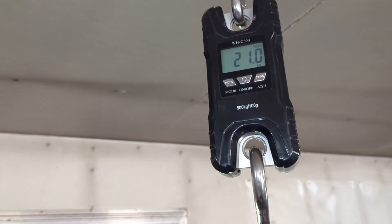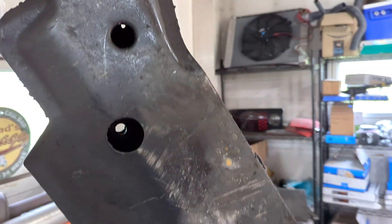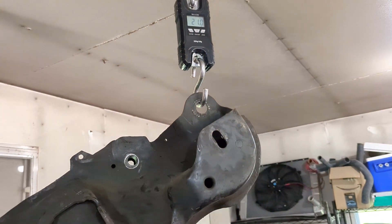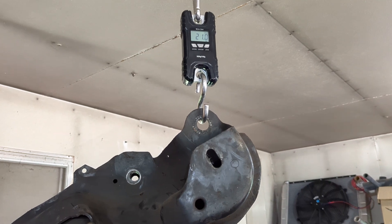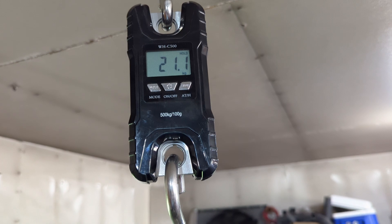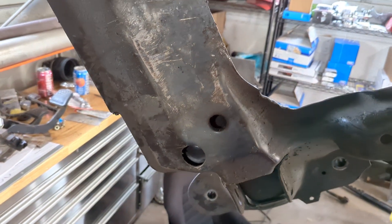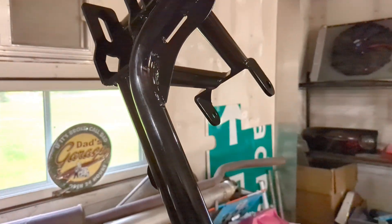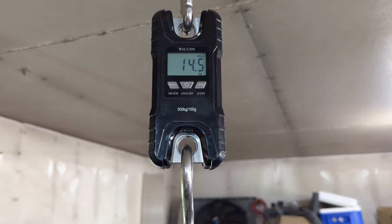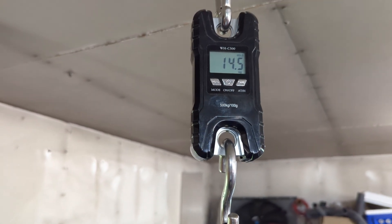So I don't know about that. This thing's telling me it's 21 pounds. Apparently I'm getting weak because that felt a hell of a lot heavier than 21 pounds. Let me verify and check again — same thing, 21.1. Let's check the UMI. So there is a weight savings — fairly considerable one. We're talking six pounds, five and a half pounds.